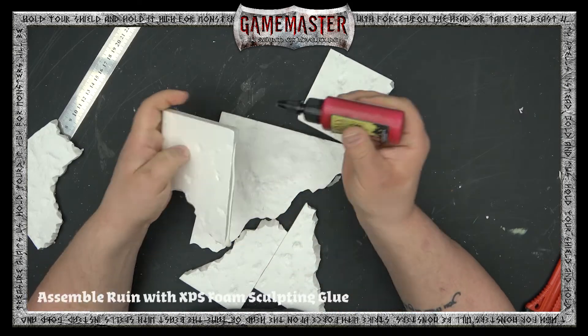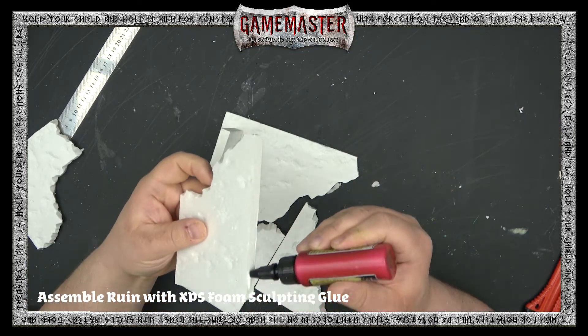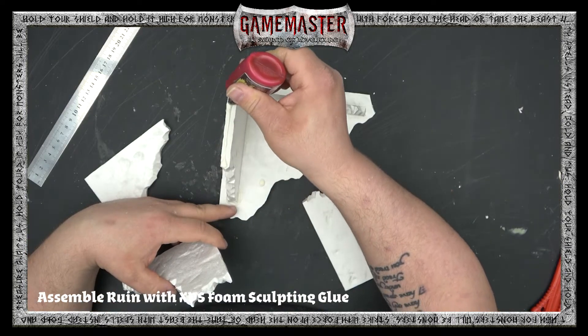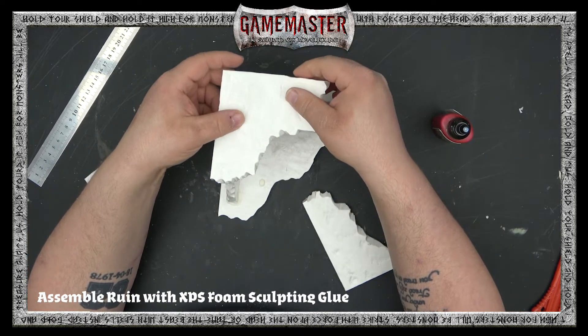Using your Battlefield's basing glue or XPS foam glue, you're going to apply it to one side of your wall and then simply adhere it to the platform or base of your ruin. Then you're going to apply it to the top and add your second level — just like so. You can have a little bit of an overhang; it adds a bit of architectural interest and just another cool design feature to your ruined wall.